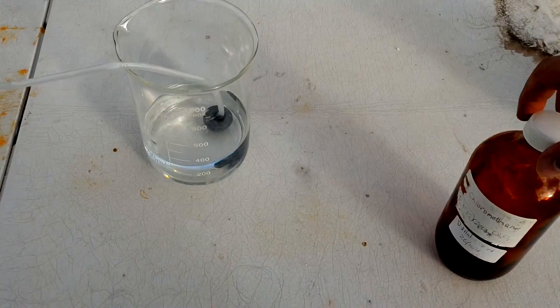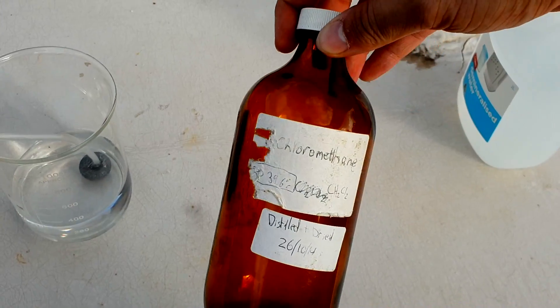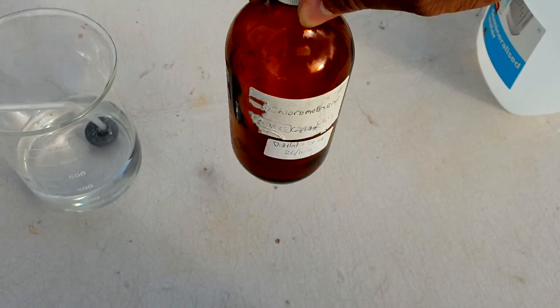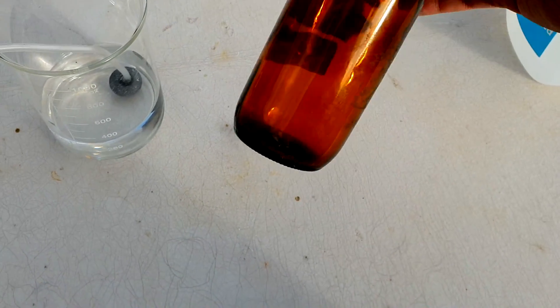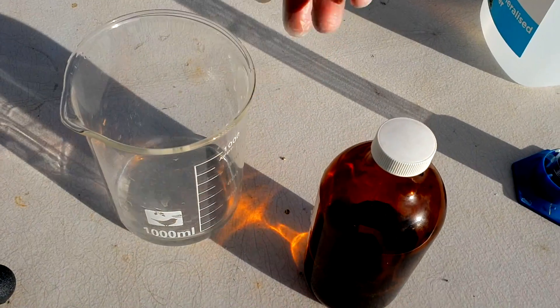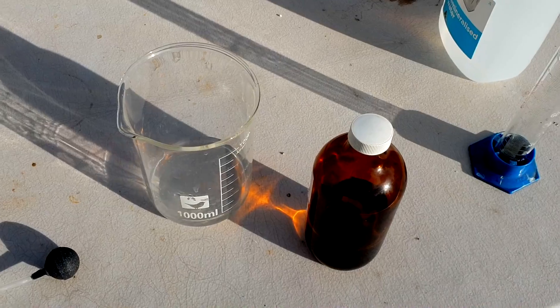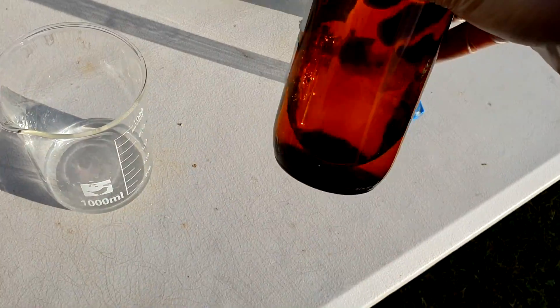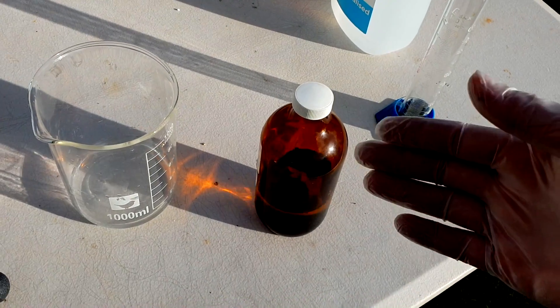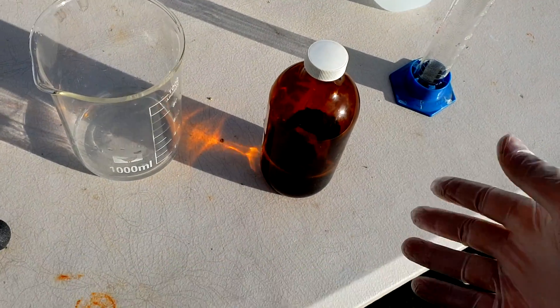This bottle looks okay — it had dichloromethane in it from 2014, not bad. So I'll chuck that solution in here. I've just kept 100 mils out for some experiments that I want to do just now, but here we are — it's our concentrated ammonia solution. Awful stuff. Thanks for watching. It's been a very quick video.